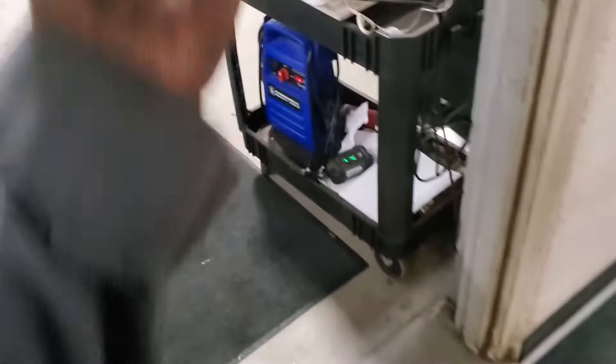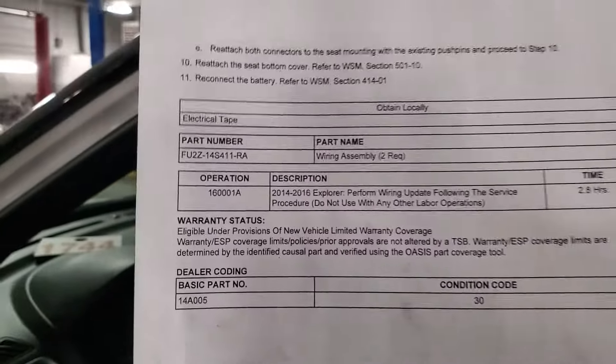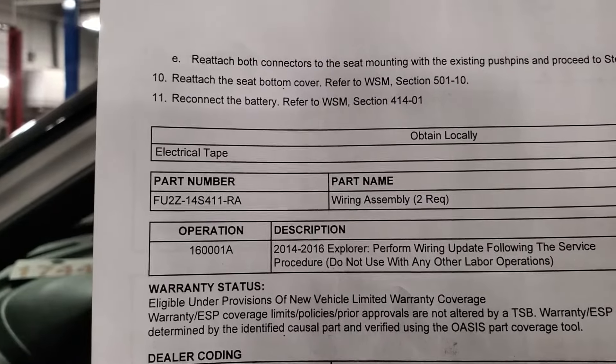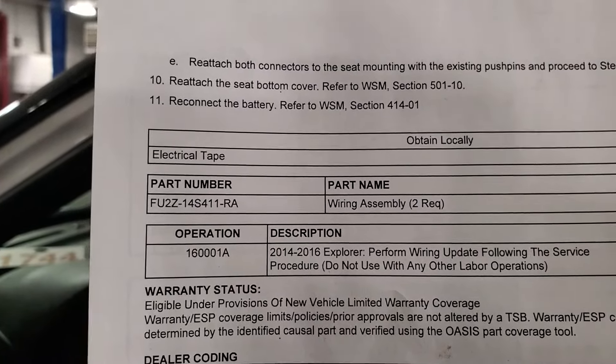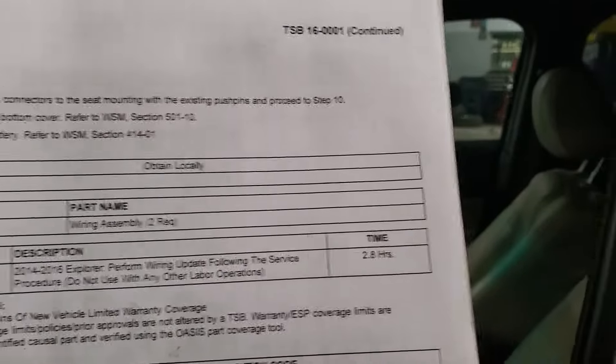I'll show you the option right now - this vehicle is not under warranty anymore. Here is the wiring assembly FU2Z14S411RA. That's the pigtail, and it pays 2.8 hours to do it.